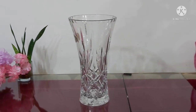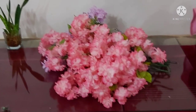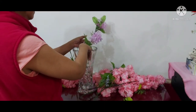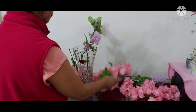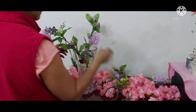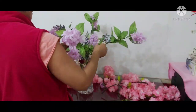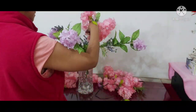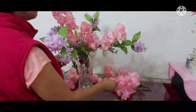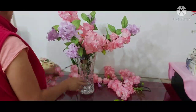With that said, let's start our spring decoration. I got this vase and of course our spring flowers — it's cherry blossoms — and I don't know the name of this lavender flower. Does anyone know the name of this lavender flower? I know the pink one is cherry blossoms, but I really don't know the lavender one.